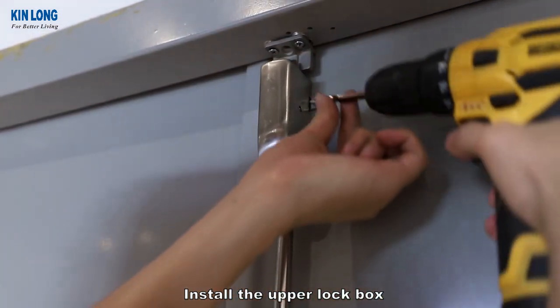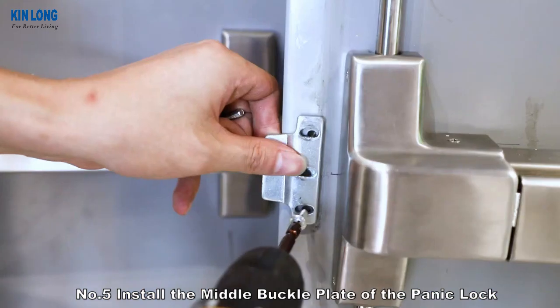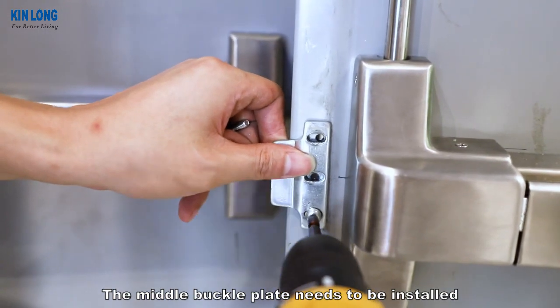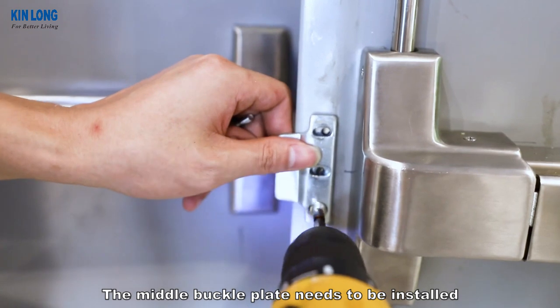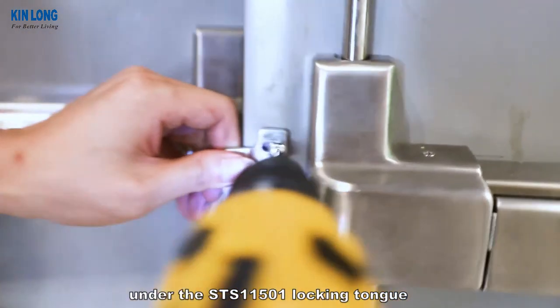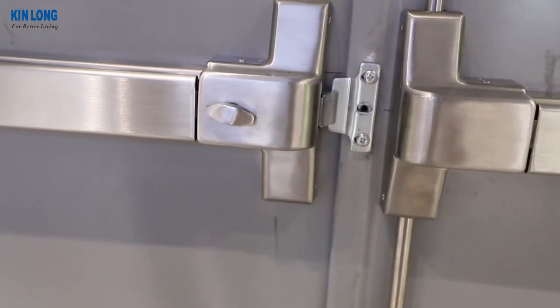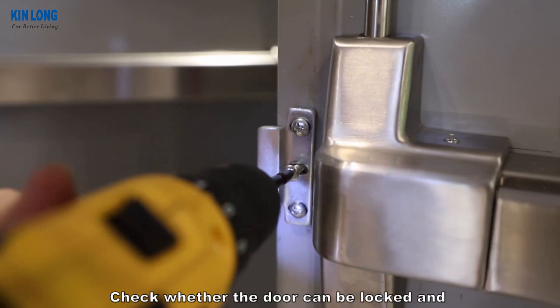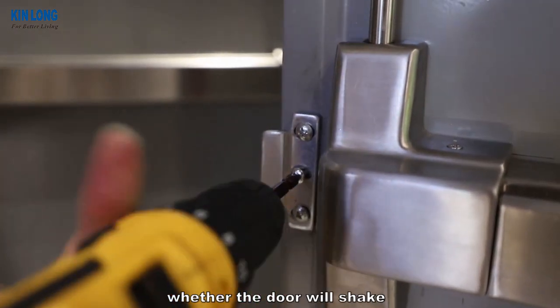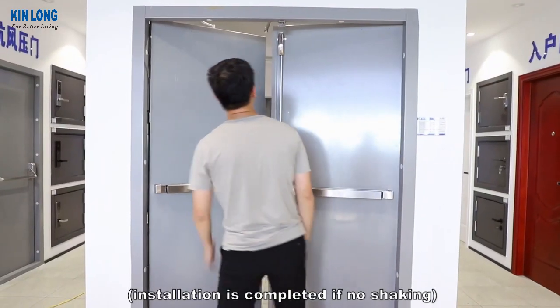Install the upper lock box. Number 5: Install the middle buckle plate of the panic lock. The middle buckle plate needs to be installed under the STS-11501 locking tongue, in the middle position of the double sash door. Check whether the door can be locked and whether the door will shake. Installation is completed if there is no shaking.